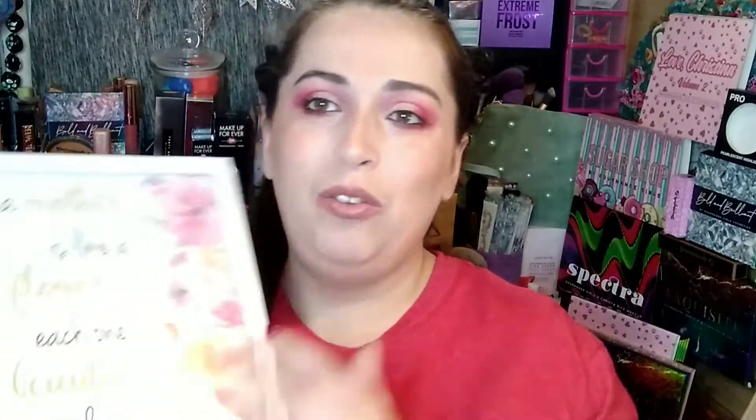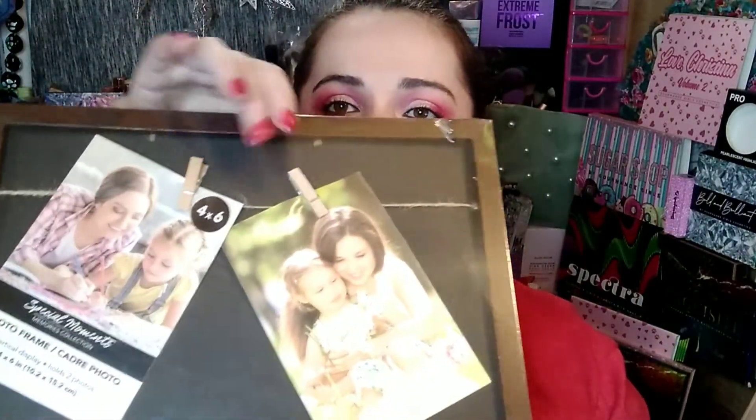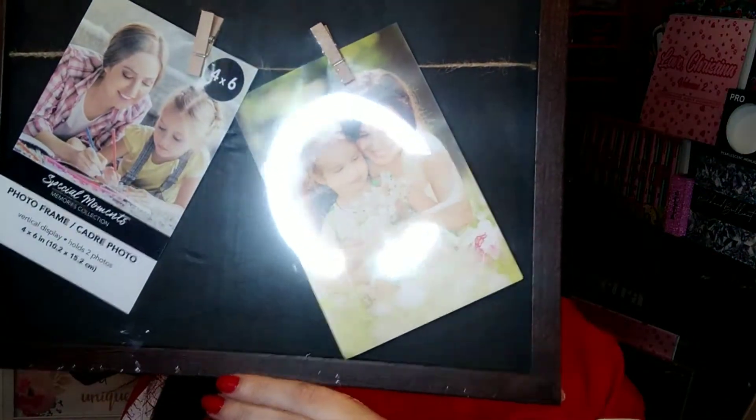There is a picture that says 'A mother is like a flower — each one beautiful and unique.' I really love this — it is beautiful. I cannot wait to hang that up somewhere. The next thing we have is a photo frame with little clothespins and string. I think these are really, really cute and I cannot wait to use this.